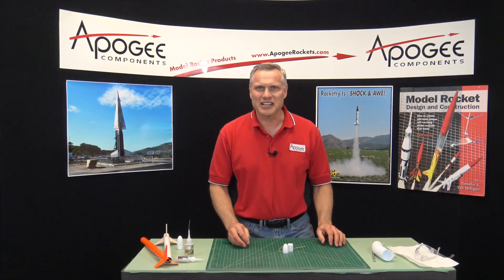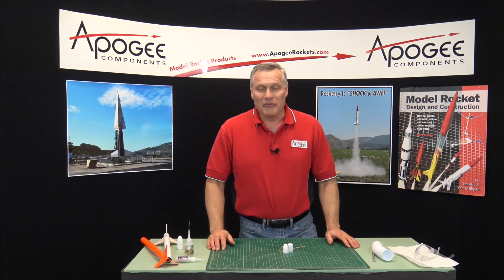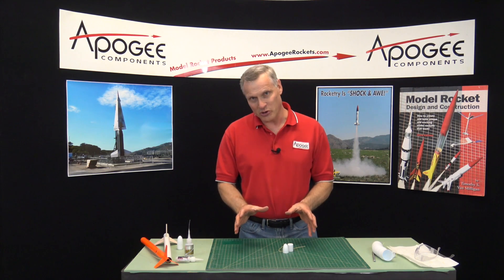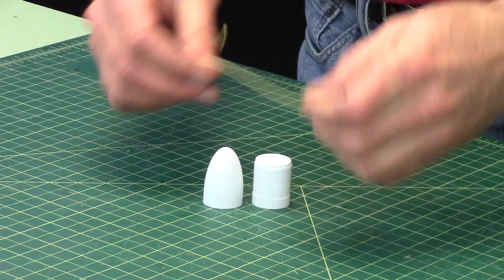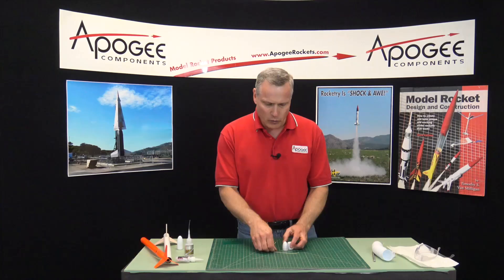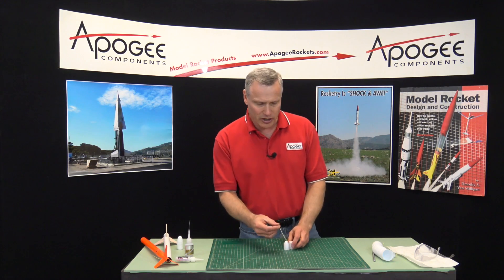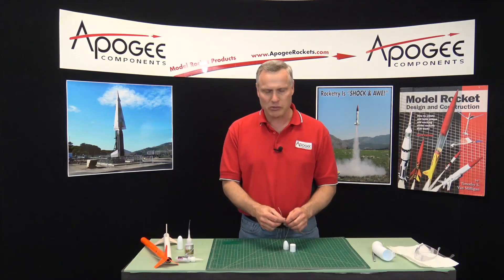It is fascinating how they're made. I marvel at it every time. But now you own your own nose cone, so how are you going to assemble it? When you get it, you're going to get a piece of Kevlar, a shoulder, and then the nose cone. We need to put the Kevlar into the base of the nose cone — this is where we're going to attach the parachute.